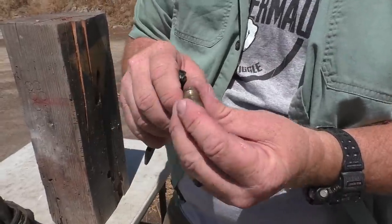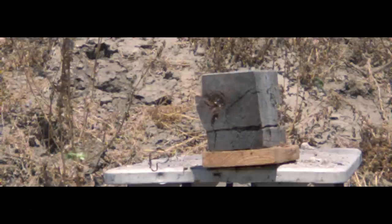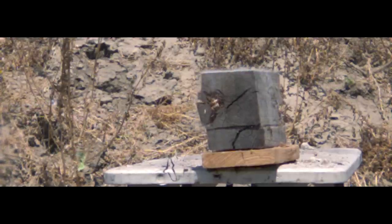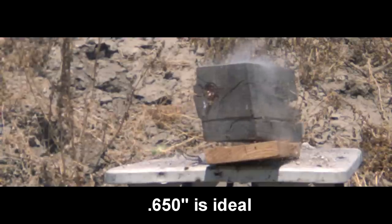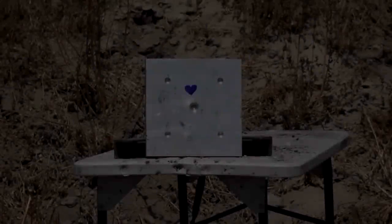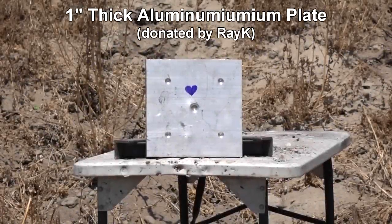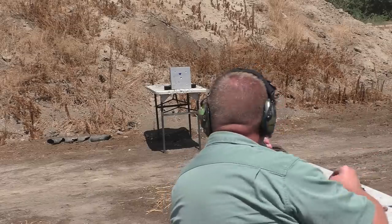If you're paying attention you probably saw the really mangled green sabot in the first shot, which we also see in the second shot. In order to engage the rifling the diameter of the projectile has to be nearly perfect — the diameter of these was probably 10 to 20 thousandths of an inch too large.